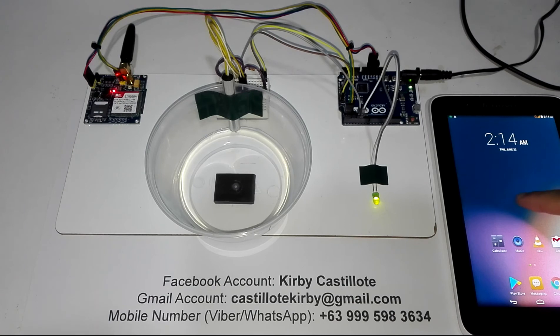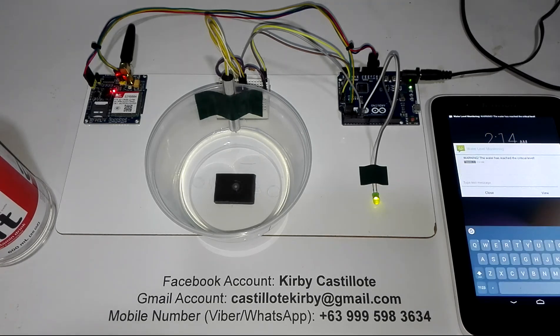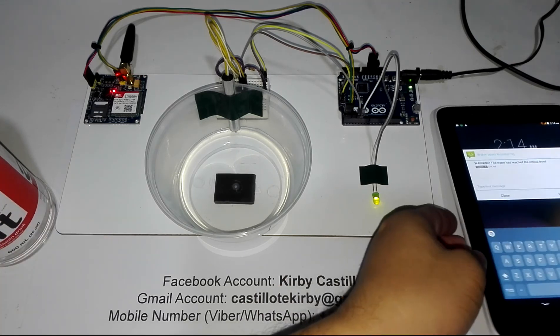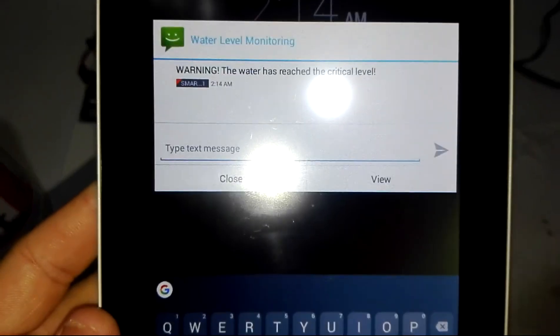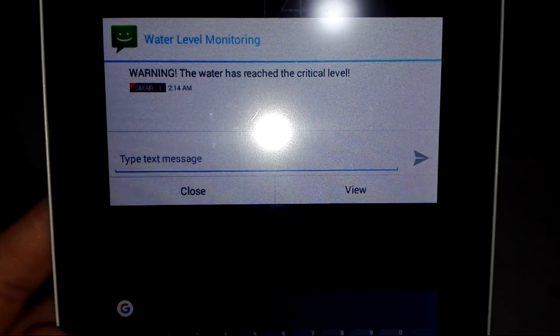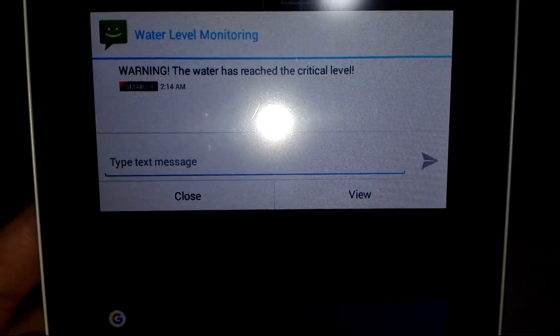Please observe this tablet phone. Now the tablet phone just received a message coming from this SIM800A GSM module. Let us read what it says. The message on the upper level reads: Water Level Monitoring. Then the message is: Warning, the water has reached the critical level. The time is 2:14 AM.